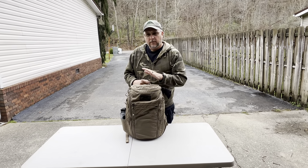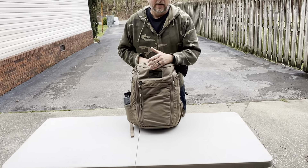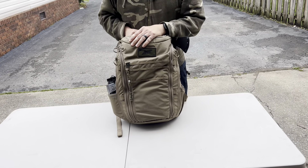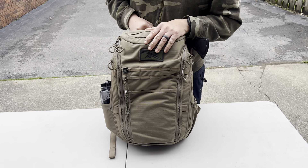Appalachian Outdoors. I'm going to give you a quick look at my kit bag, go bag, bug out bag — whatever you want to call it. Everybody's got a name for it. I just call it my kit.